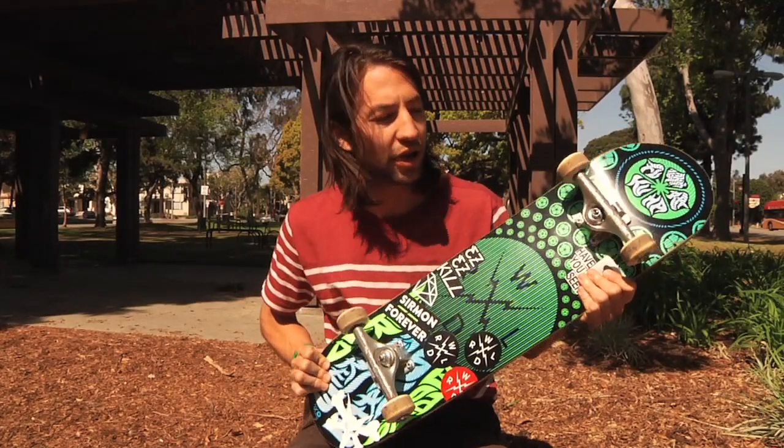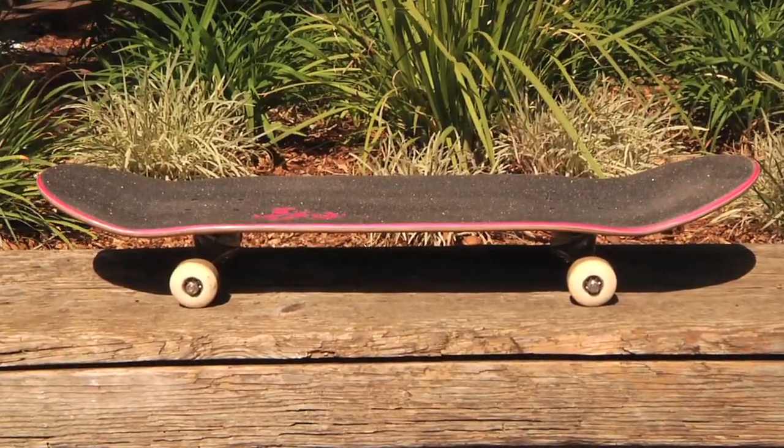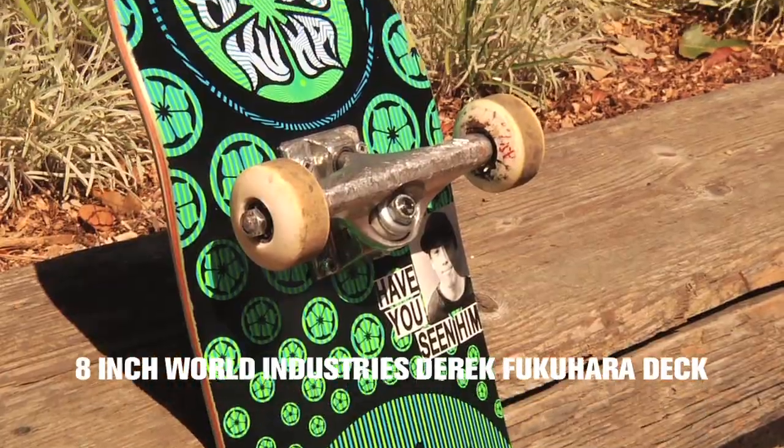What's up guys? This is Derek Fukuhara and this is my ride. So for my deck, this is my new World Industries Glow in the Dark model.